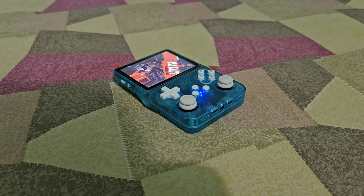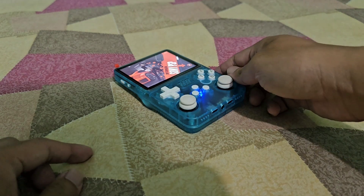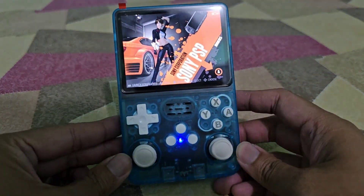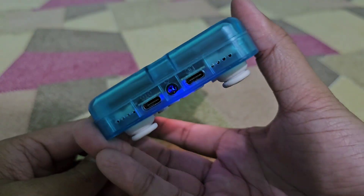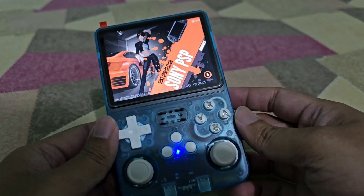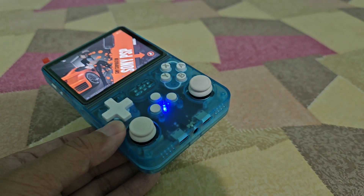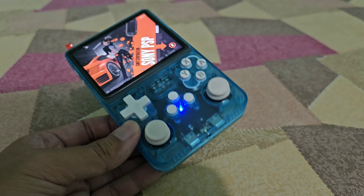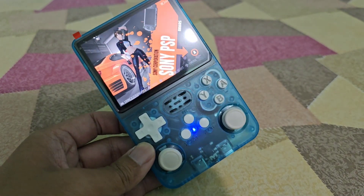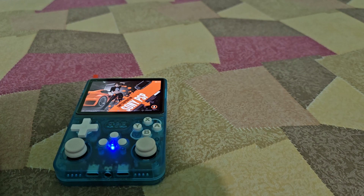Hello guys, it's me Mark of PGL. Today I'm going to teach you how to enable Wi-Fi on the R36S. This is the R36S — it doesn't have built-in Wi-Fi, so you need to plug in a Wi-Fi adapter to enable it.